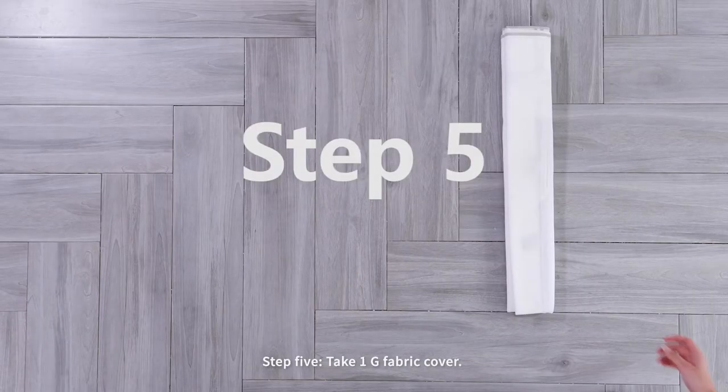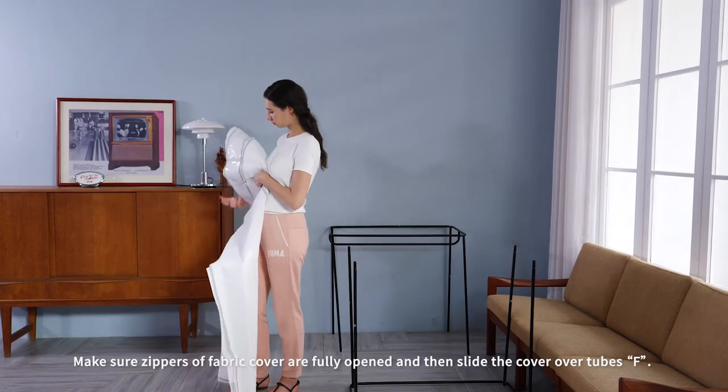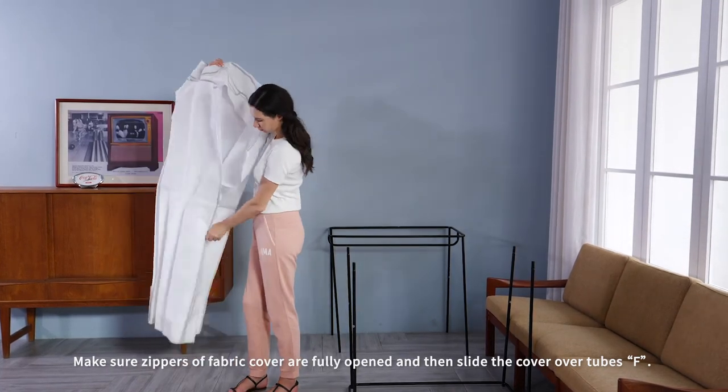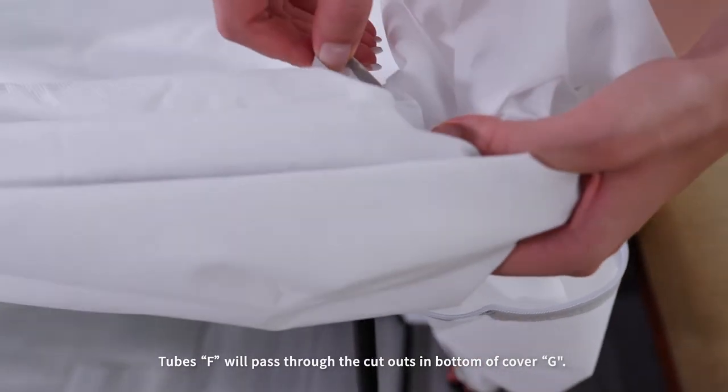Step five: take one G fabric cover. Make sure the parts of the fabric cover are fully open, and then slide the cover over the F tubes. Tubes F will pass through the cutouts in the bottom of the cavity.